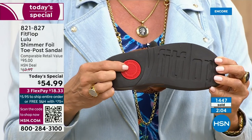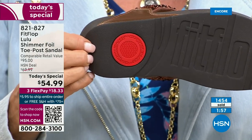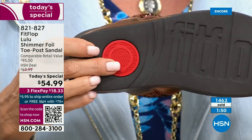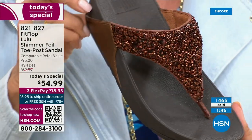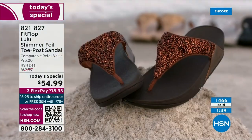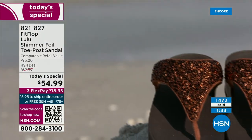That's part of the slip resistance, and it's also to show that you have an authentic FitFlop sandal. That's part of the firm cushioning in the micro wobble board — the bottom of that firm cushioning helps to absorb shock and diffuse pressure. If you're not familiar with FitFlop, today is your lucky day because you really should have at least one of these pairs on your feet. It's really just a complete game changer.